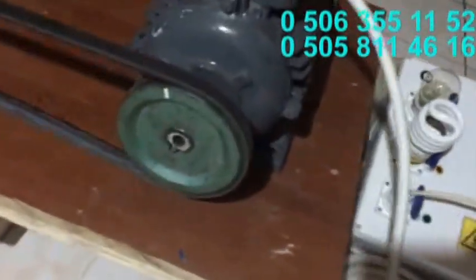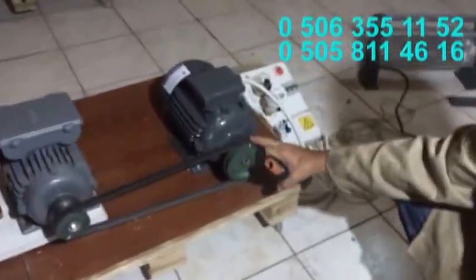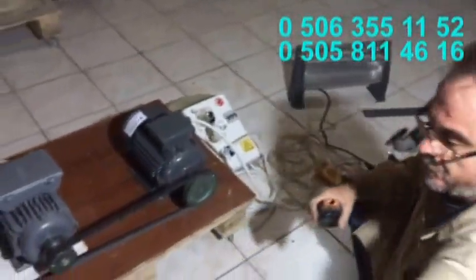Ayrıca tur metremizde göstereyim. Tur metremizde de kaç devirde elektrik verdiğini göreceksiniz. Bu normalde 1400-1500 devirde süper elektrik alırsınız. Şimdi çalıştırıyoruz.